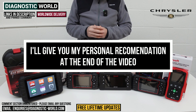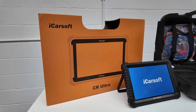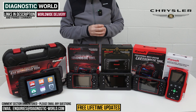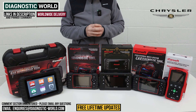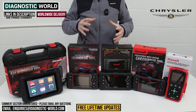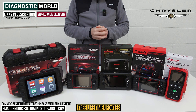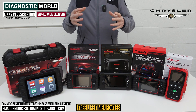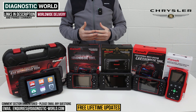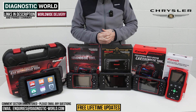I'll also show you a bonus tool at the end of the video which has pretty much all of the features and functions that the main dealer tools would have — it's a high-end multi-purpose package. And if by the end of this video you're still unsure about which tool to go for, please do email us. Pop your vehicle information in and we can reply with the best recommendation for your specific needs and requirements.